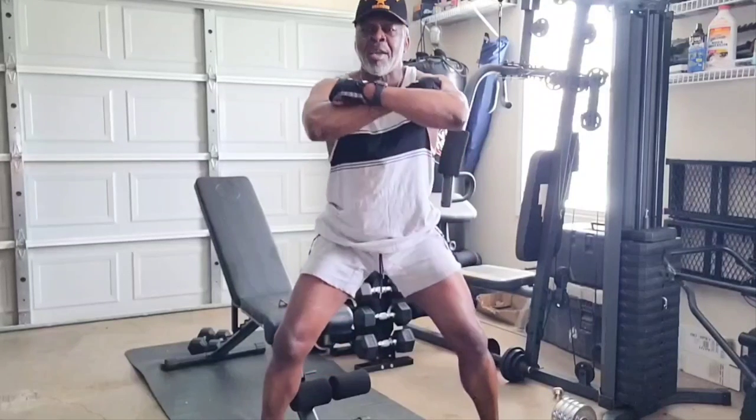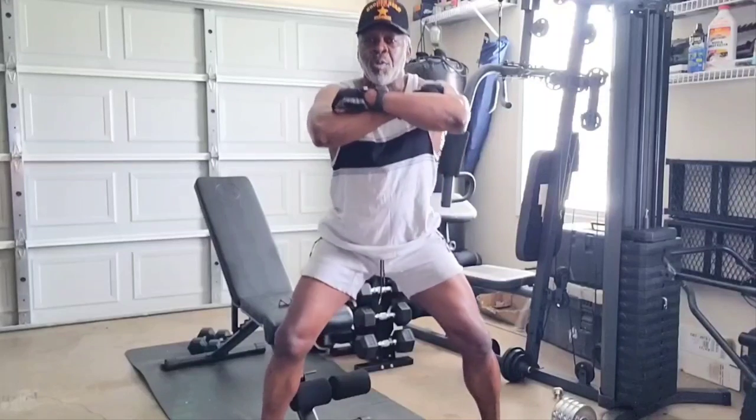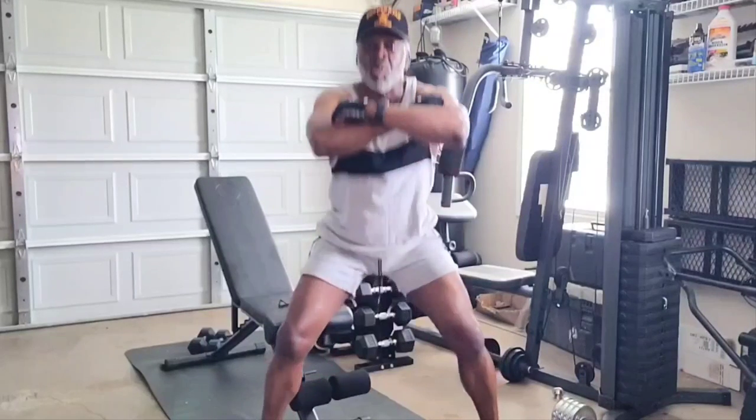The next one we're going to do — we're just going to bend down, body weight, arms crossed, and just come back up. Put that body weight on that lower core. Going to do three sets of 25.